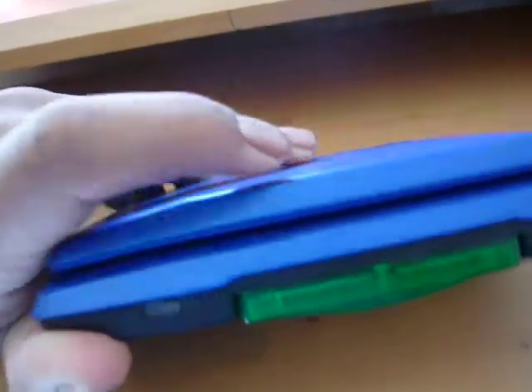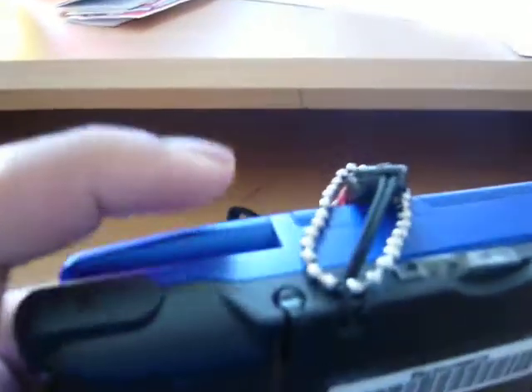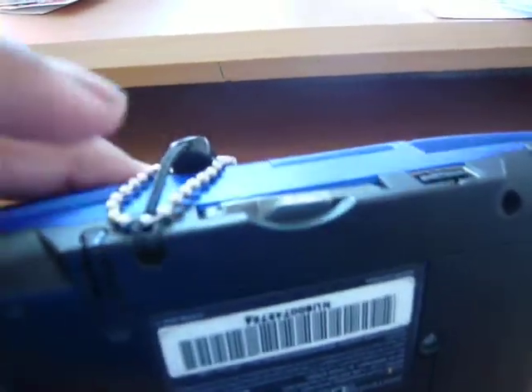On the bottom front, you see the volume button, the GBA slot, and the headphones. And on the back, you'll see the right shoulder button, stylus compartment, the wrist strap tying thing — which is right there, that's my wrist strap — the DS slot, your recharger slot, and L shoulder button.